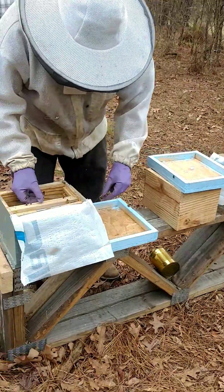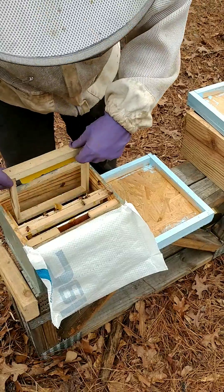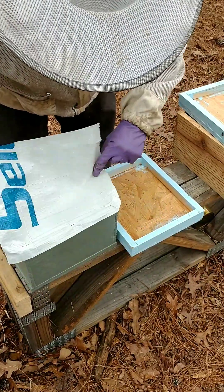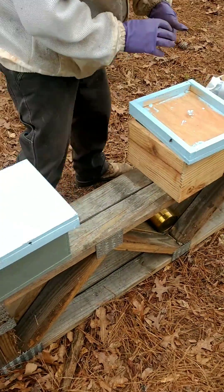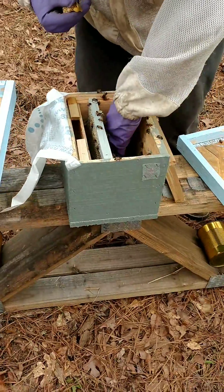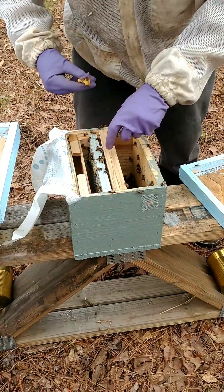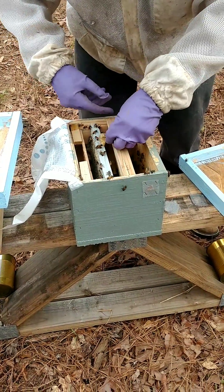We wet them down with some sugar syrup. Now we have Bradley and he is installing the queen cells. It was determined that they needed to wait a little longer, so they said to wait about 15 minutes and let the box start to warm up. The bees are cleaning themselves up, and that way when you install your queen cell they'll move on up to keep it warm.